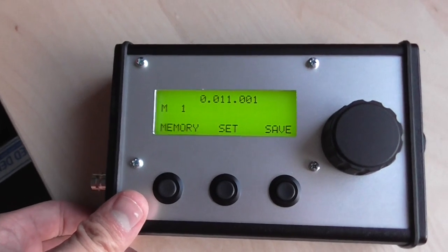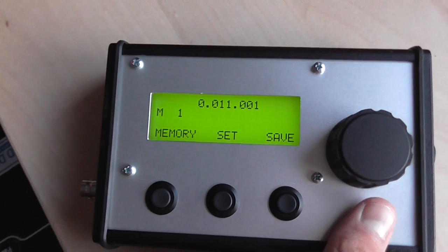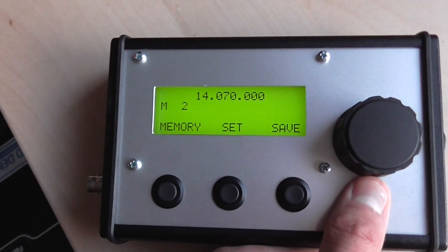And you get a memory mode with memory banks. You can see on memory bank 1 I have a quite low frequency programmed there. Memory bank 2 we have 1470.